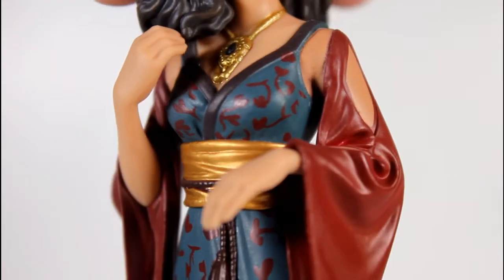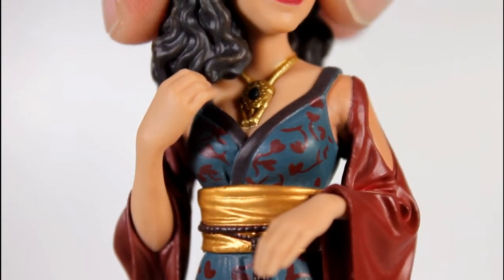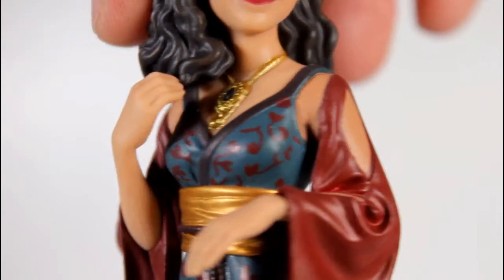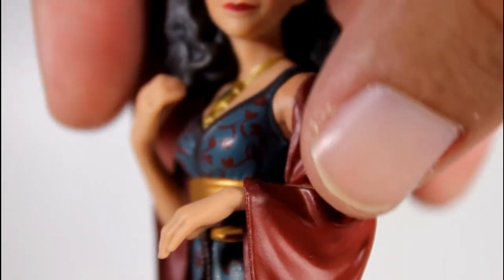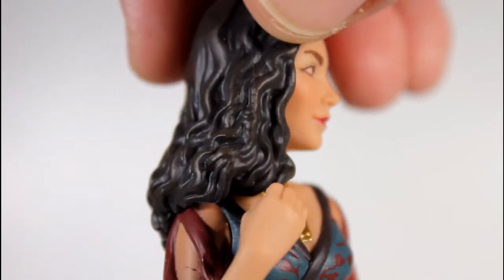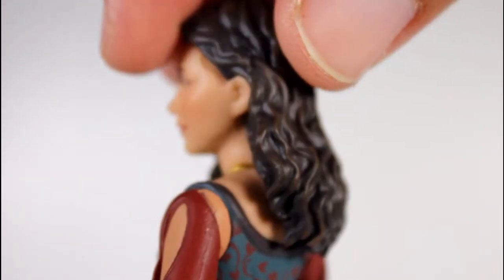The necklace around her neck looks really good — considering how little it is, that's really strong work. The paint going around her neck doesn't bleed anywhere, which is nice. The paint along the edge of her shoulders going down at her bust is all really clean. The exposed shoulder looks good too. I like the pose of the hands quite a bit, playing with the hair. The hair sculpt is great — you can see there are two tones of brown going on there, which is really effective.